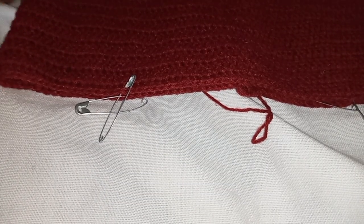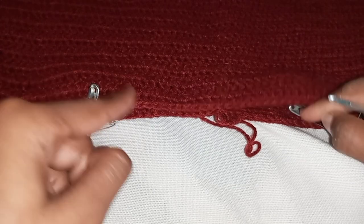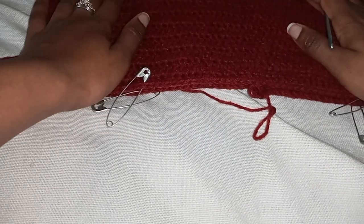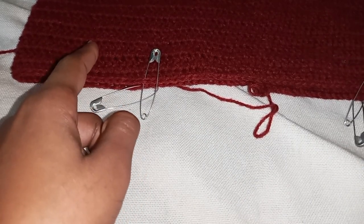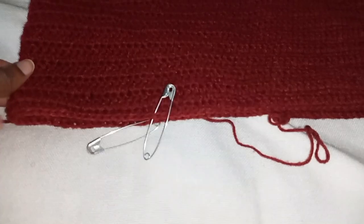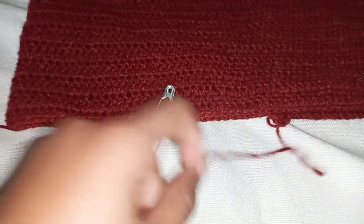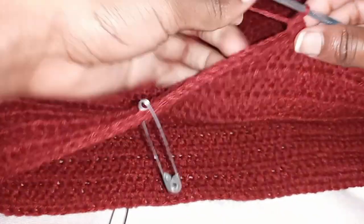I've counted the stitches in between and at the back to ensure they're all equal. It's up to you how many increases you want to have, but just to give you an idea: we're going to be doing normal increases just like we've been doing. I figured four would be subtle. Let's dive in — we're going to continue doing the same thing, and I'll meet you at our first increase.